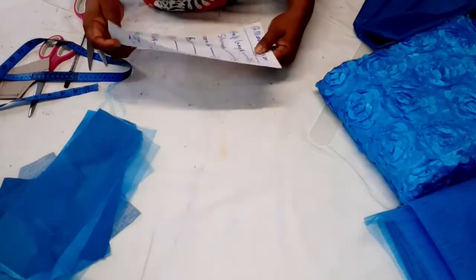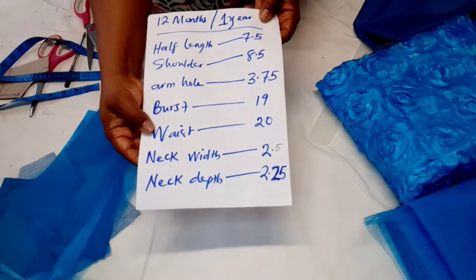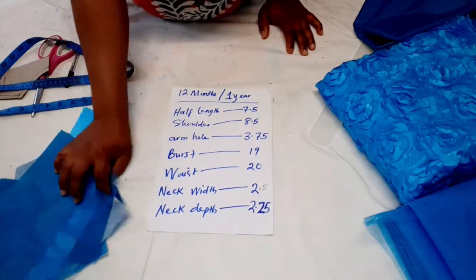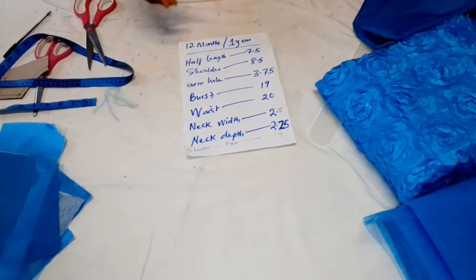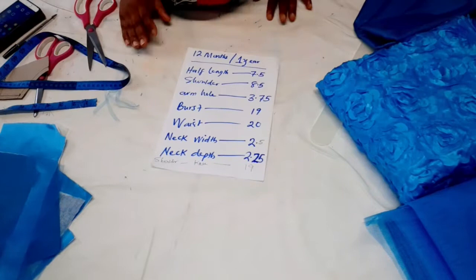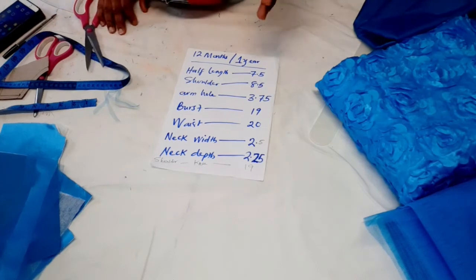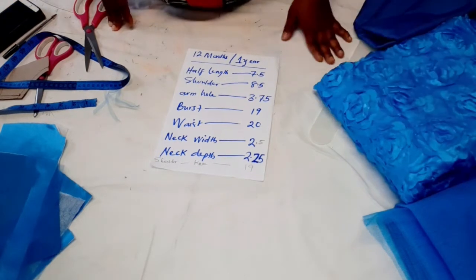In case you're wondering about measurements: the waist is 20 inches — you can double or triple the waist depending on how bulky you want the skirt. The shoulder-to-knee measurement is 19 inches. Remove the bodice length of 7.5 inches: 19 minus 7.5 gives 11.5 inches. Add half an inch to attach to the bodice, giving 12 inches, then add 2 inches for the bottom hem — so the skirt length is 14 inches.